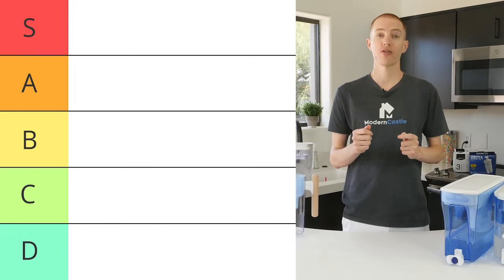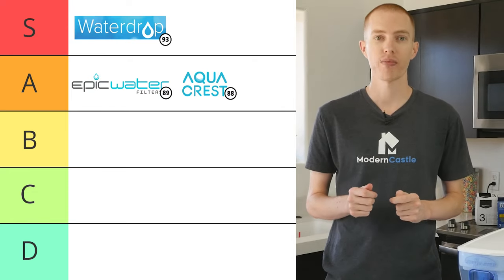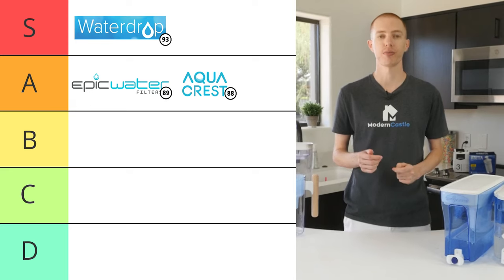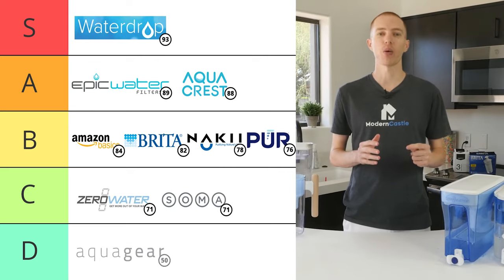Beyond the differences between city and well water, water quality in general is going to be different everywhere — different states, cities, and homes all have different water quality challenges. Every tap is different, so it's always best to test your tap so you know for sure what's in your water. With that said, let's take a look at the rankings for the 10 water filter pitchers we tested. The best performing filter was the Waterdrop, followed by Epic Water, and AquaCrest holding the number 3 spot. These three showed a significant measurable difference in total filtration performance compared to the rest of the field. In the middle of the pack we have Amazon Basics, Brita, Nakey, and Pure. Following them is ZeroWater and Soma, and last is AquaGear, which really struggled.